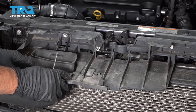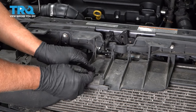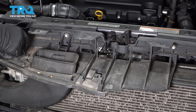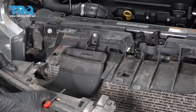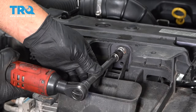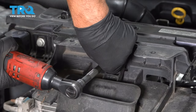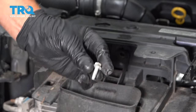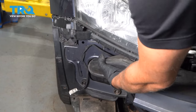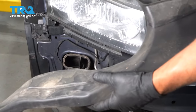You're gonna remove this panel — just use a trim tool or a screwdriver and just pry up on this clip right here. There's another one over here, and then this piece slides forward. Take that off. Use a 10-millimeter socket, take this screw out right here. And then just pull the piece forward and it slides right off.